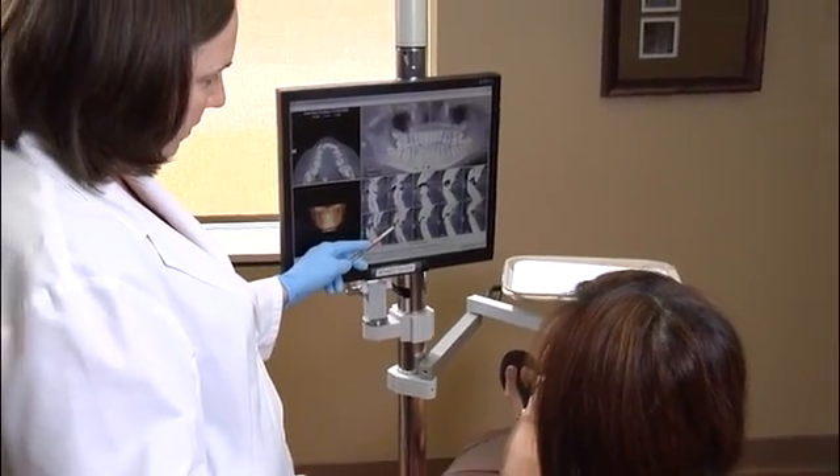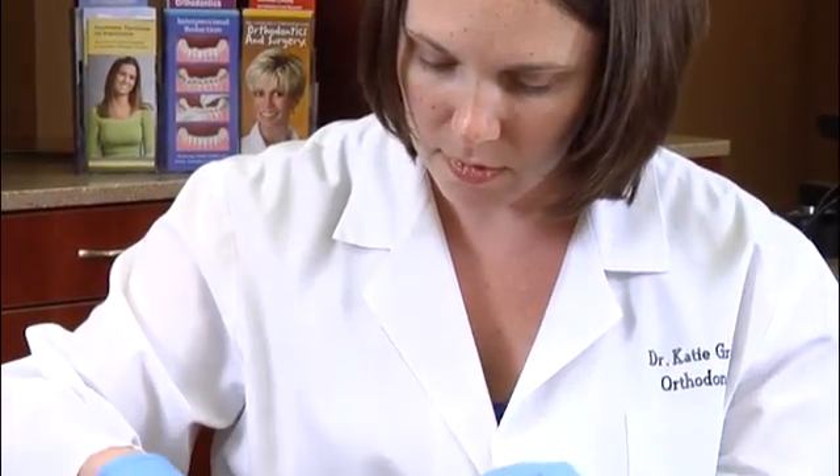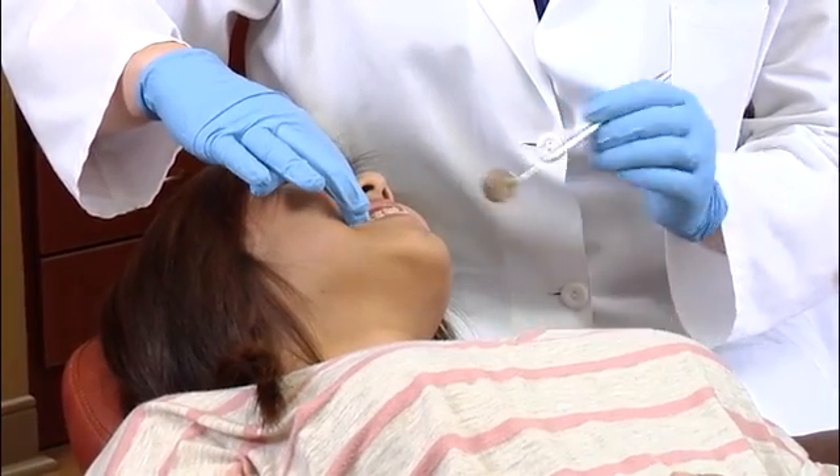The patient may return for orthodontic brace activations and use of the TAD almost immediately. Some patients have their TAD in for only a portion of their treatment — as little as six months — while for others, they have them in for the duration of their orthodontic care. When TADs are required for longer treatment periods, their positions may need to be changed. When the treatment is complete, commonly TADs can be removed with no anesthesia or with a topical numbing cream.